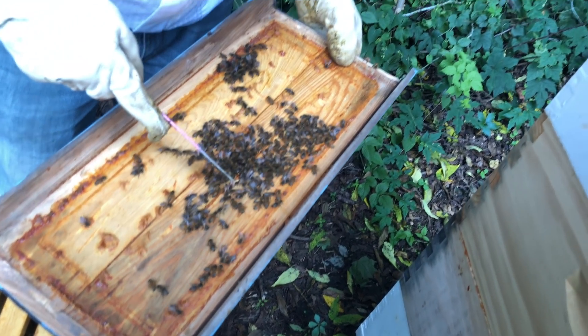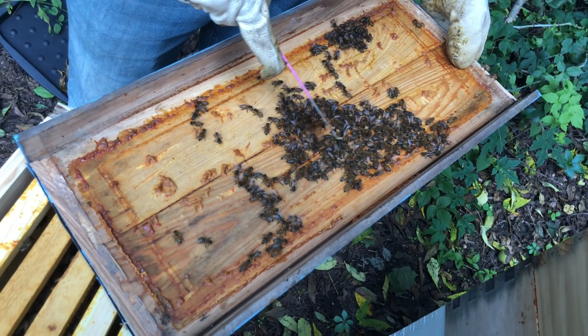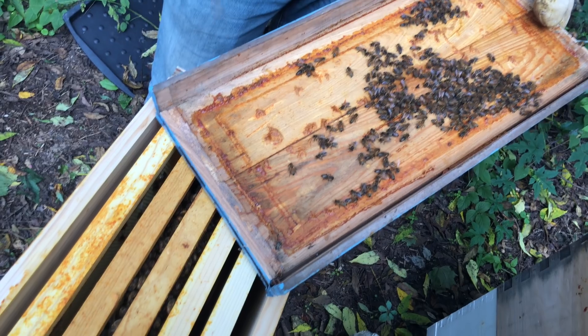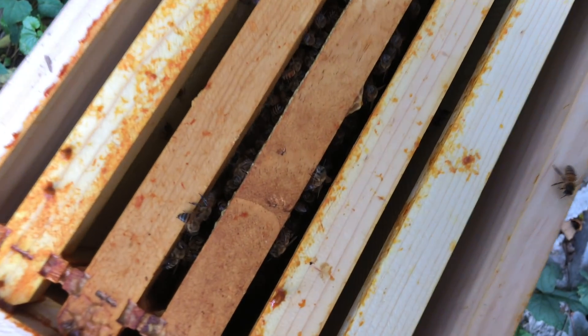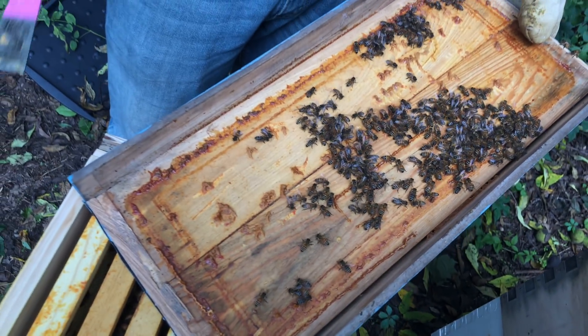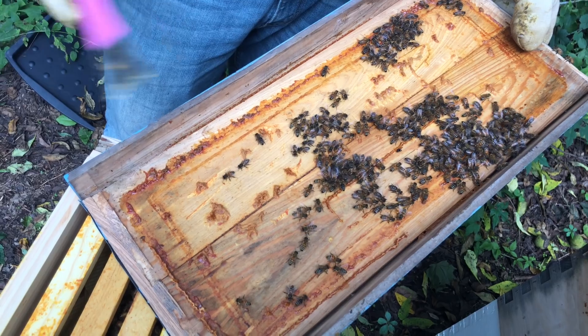When that particular queen starts laying, what ends up happening is it could be from any one of the drones that fertilizes her eggs. So if it happens to be Carniolan, then that's typically what you can expect as a darker color. They have Caucasian bees, which are more of a grayish color. They have Russian bees, and they all have their little quirks.